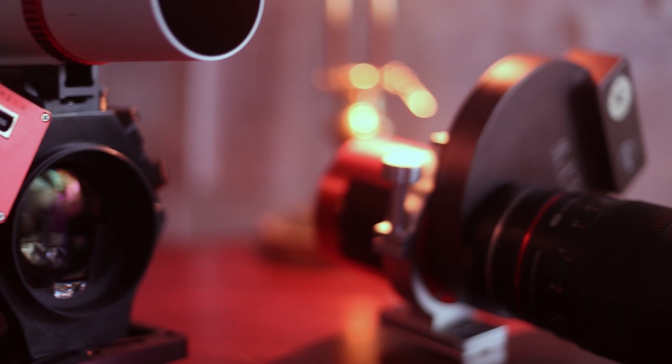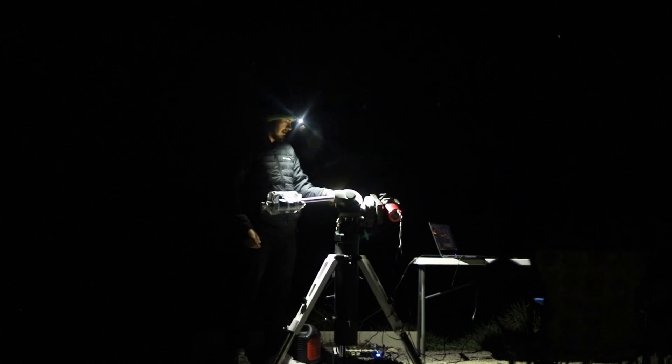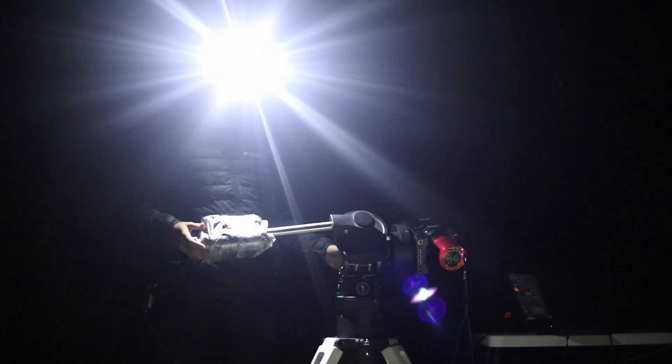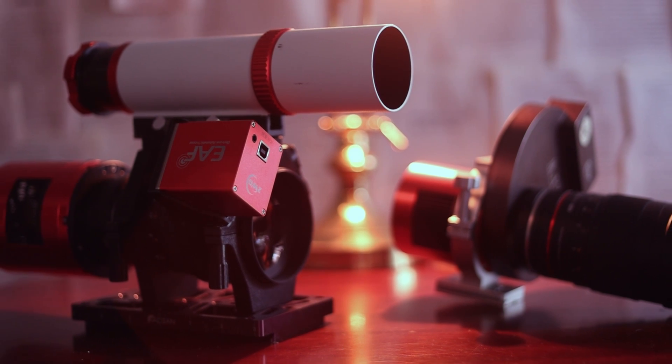Every astrophotographer would agree there's something weirdly exciting about putting a camera lens on a cooled astronomy camera. It's almost like something you're not supposed to do, but it unlocks secret powers of extra field of view and super fast optics that are perfect out to full frame. But that's not always the case, and it takes a little bit of work to get set up sometimes.